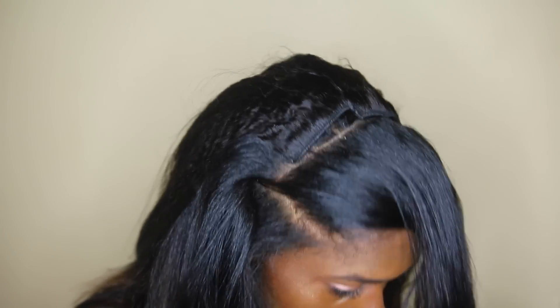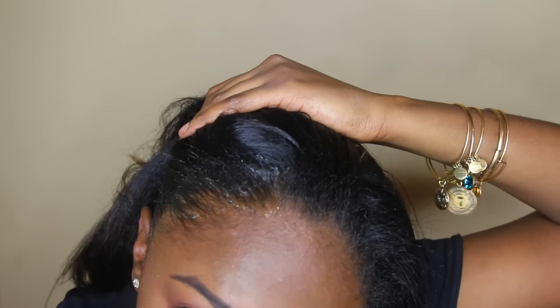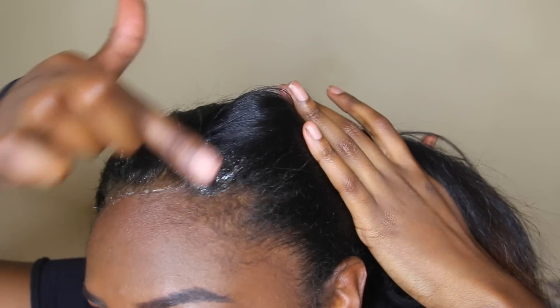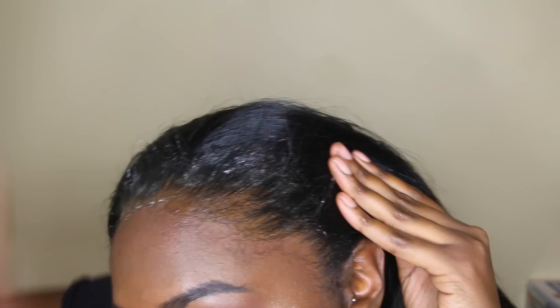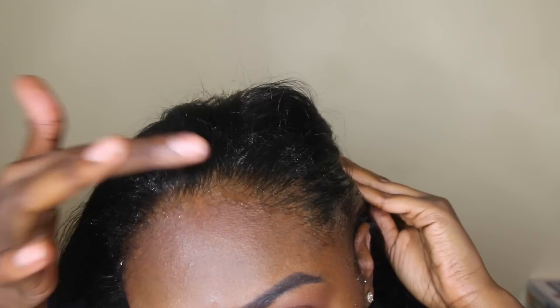I've clipped in my last clip-in and I'm just going to brush it all together. As you can see, this is not the texture nor color of my hair, but that's okay — we added the clip-ins for fullness as well as length. If your hair is dark or matches these clip-ins, this style will be ideal for you. Now I'm applying the Curls Blueberry Bliss edge paste all along my edges so that everything is sleek and smooth.